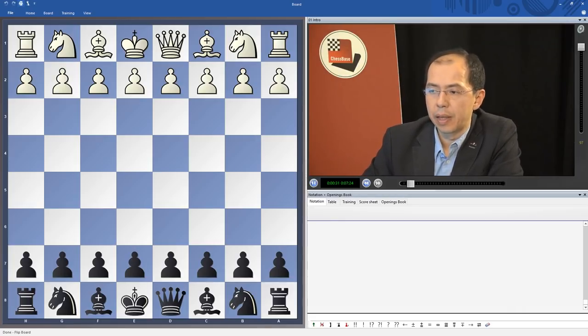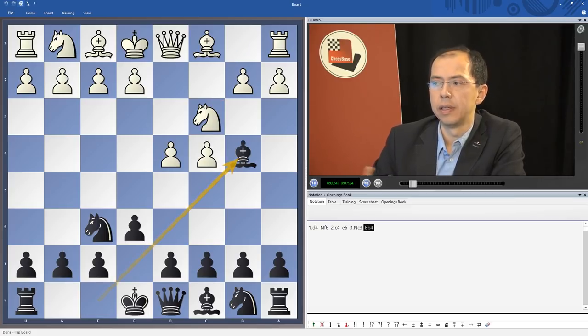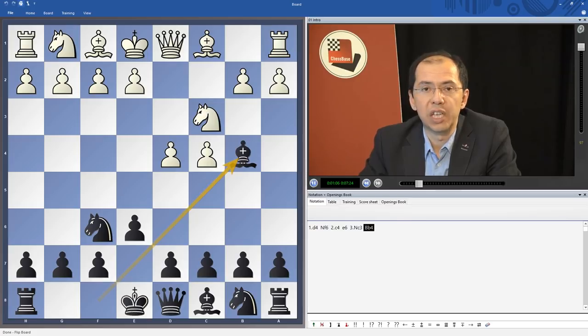The Nimzo-Indian, as you are well aware, is the opening which arises after these three moves. It has been one of the main, most classical openings Black has against d4, and has been played basically by every strong player alive. I was trying to think of a strong grandmaster or world champion who would have never played the Nimzo, and I just couldn't think of anybody.